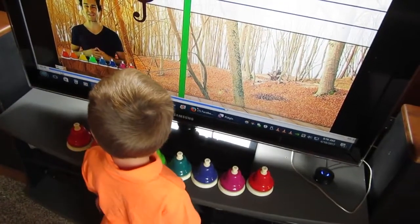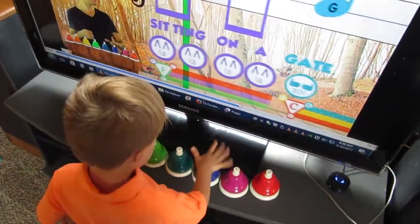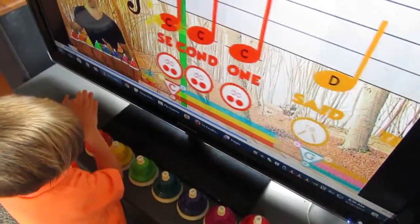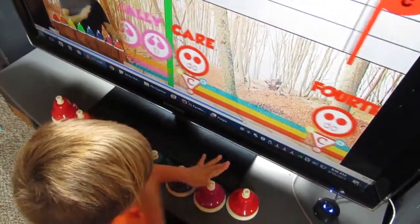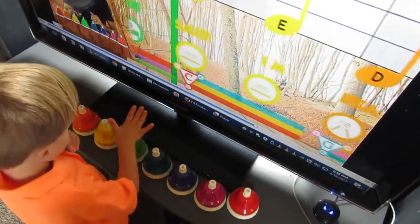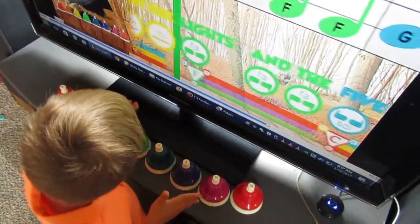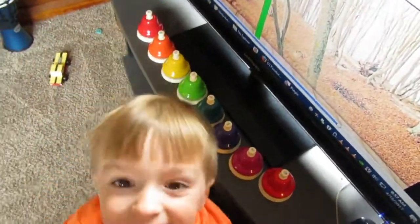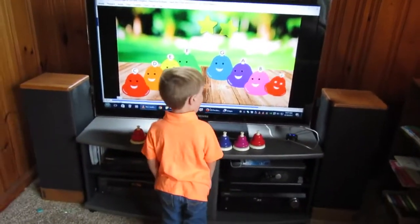One more time, and this time we'll sing the lyrics to 'Five Little Pumpkins' as we play our bells. Ready? Give yourselves a huge round of applause, everybody! Nice job singing and playing bells on 'Five Little Pumpkins,' using lots of beats and C major.